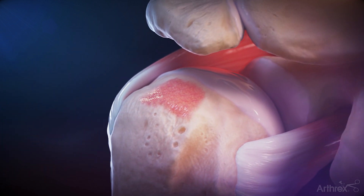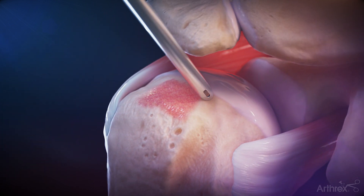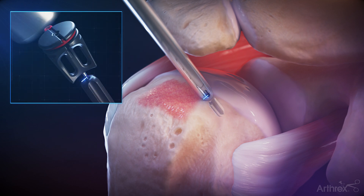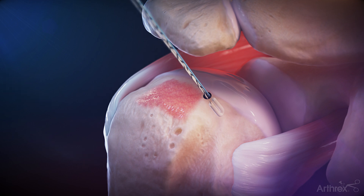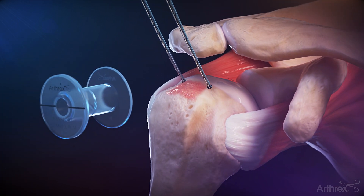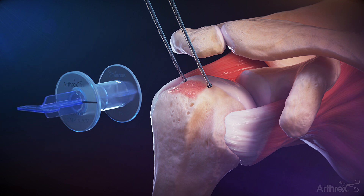Through a percutaneous portal, place a 2.6 fiber tack guide onto the anterior medial position of the footprint and insert a self-punching knotless 2.6 fiber tack soft anchor. Repeat for the posterior medial corner. A passport divider may be used for suture management.